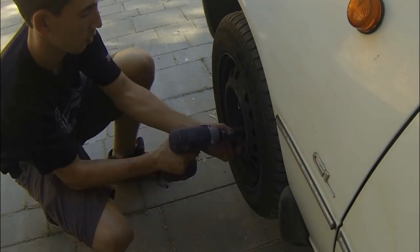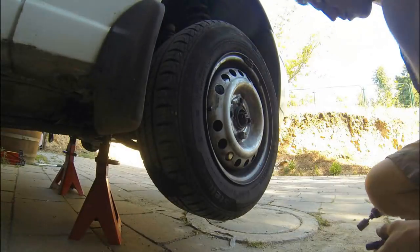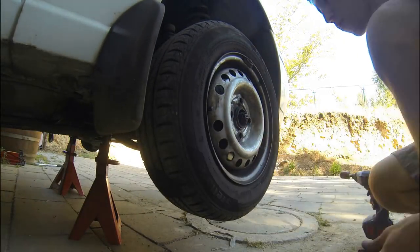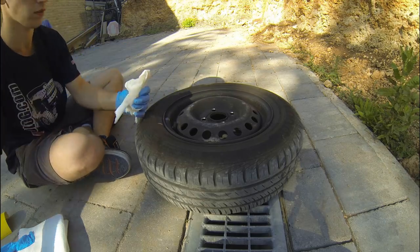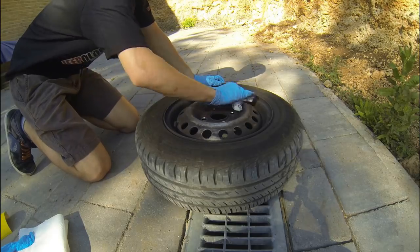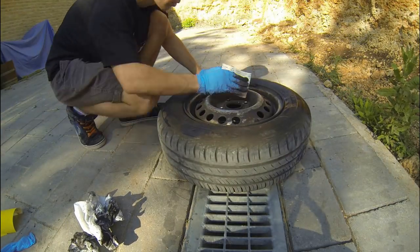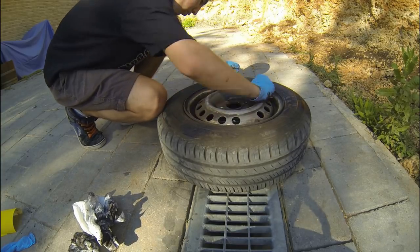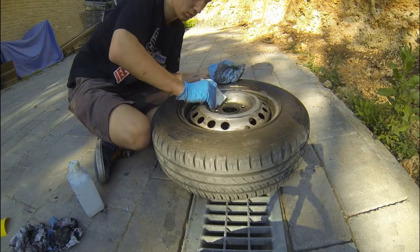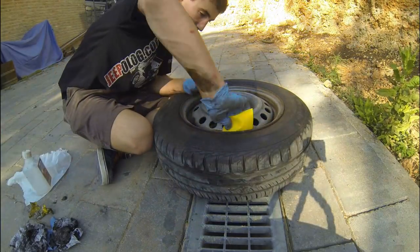I'm going to repeat all the process on the front wheels so you can see it a bit faster. This time I used turpentine and sandpaper from the start, because I learned from last time that it worked the best. The cleaning and sanding process are incredibly the most important steps. If you don't clean well enough, the paint won't stick to the wheels, so don't underestimate this step.